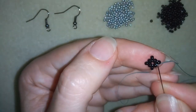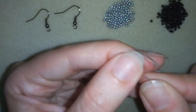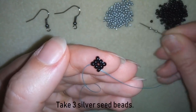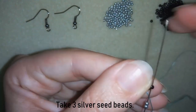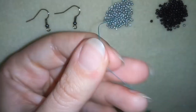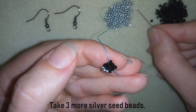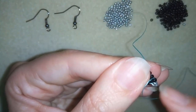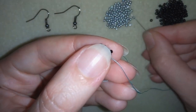Then I'm going through the following seed bead, and now I will form a third row. Taking three silver beads, going through to the following, and I will form a third row of beads. I'll take three more and repeat these two more times.